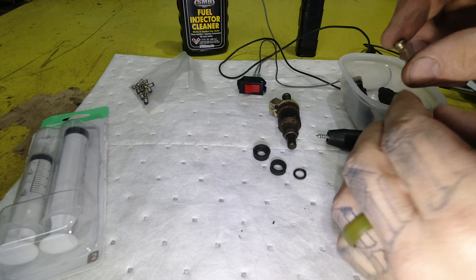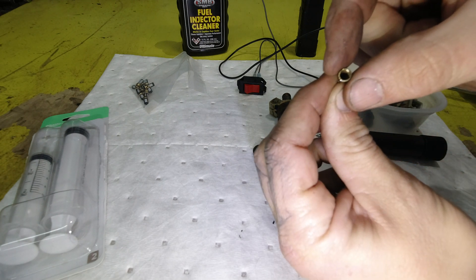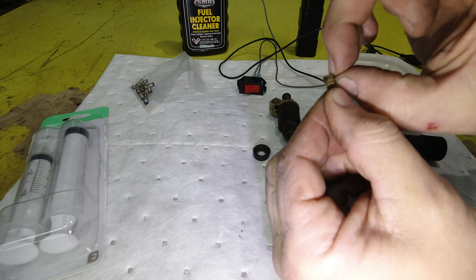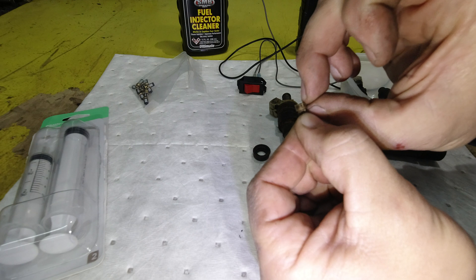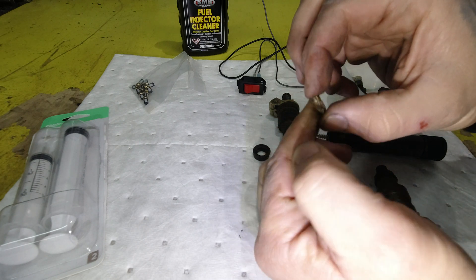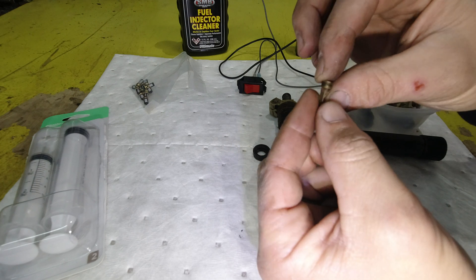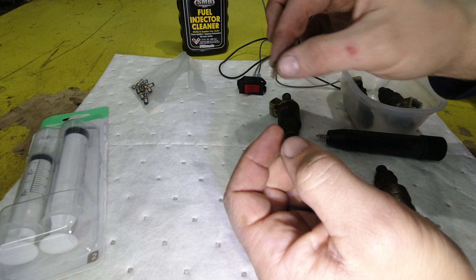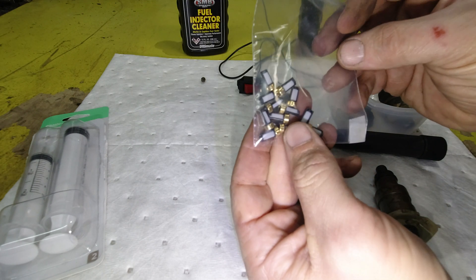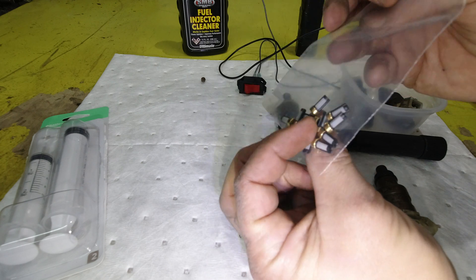Now, injector baskets are measured by the diameter of the circle and the depth of this metal ring. So this is a six millimeter by three millimeter, and then the length of the complete body. So this one, more or less, is about 13 millimeters give or take. So I ordered these — they were six by three by like 13.1 or something like that.